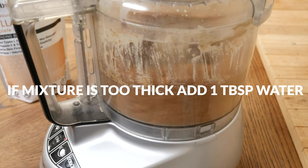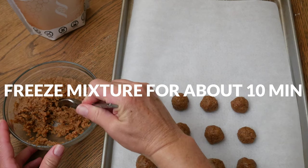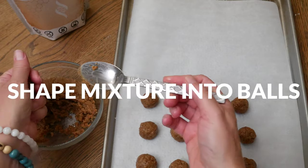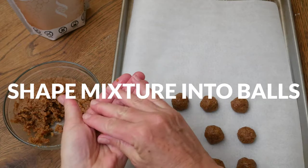If your mixture is too thin, add in one tablespoon of your favorite gluten-free flour at a time. You can also place the mixture into the freezer for about 10 minutes to help firm it up. Make your bites as small or as large as you like.